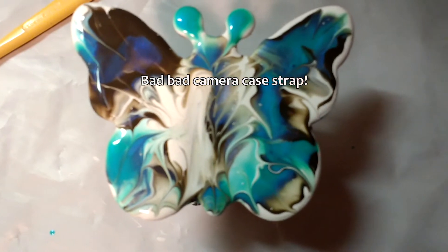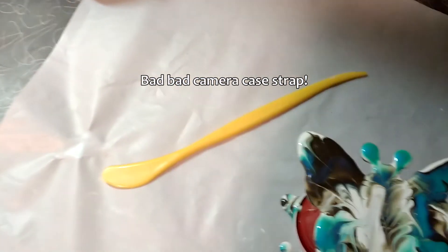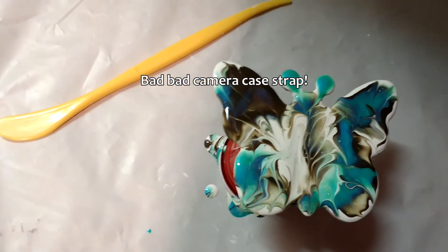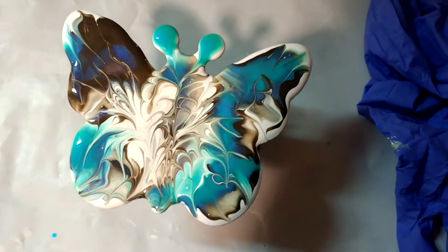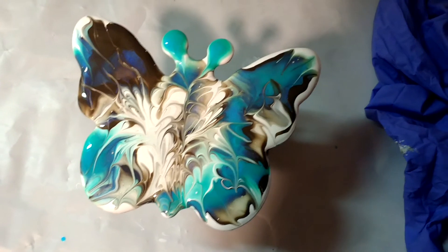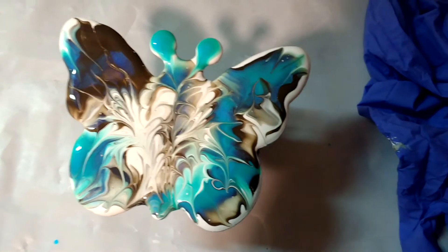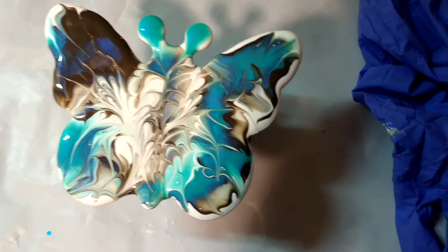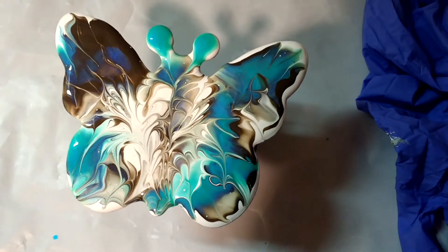See that? Oh dear god, I ruined it. Ha ha! What else is new? Oh well. A fail. I just have to stop, like, dropping my camera case on it, potholers, my sleeves — you name it. I messed them up doing that.